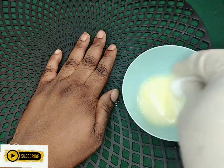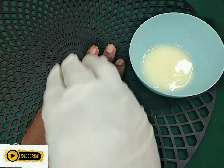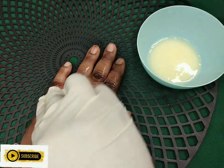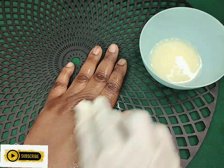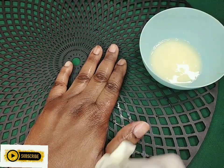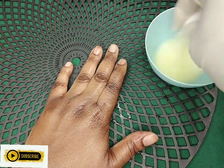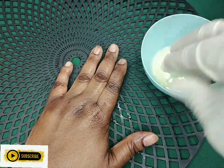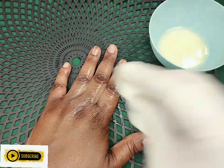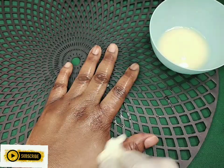Dip inside the liquid and use it to rub. Just use it like this. Try this for one week and you will see the good results. Follow this for one week and we will see the good results. Thank you.